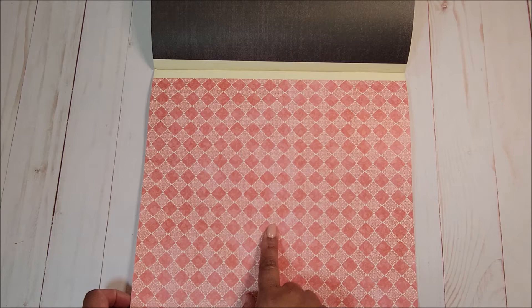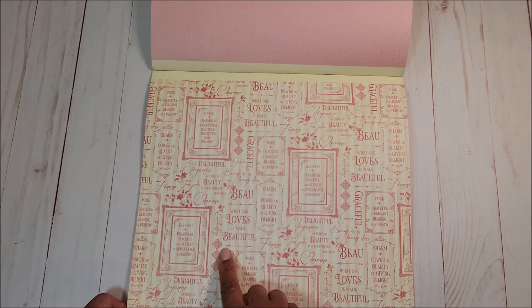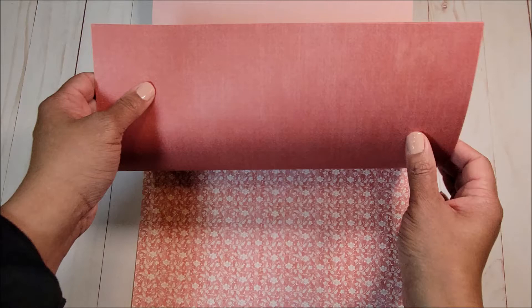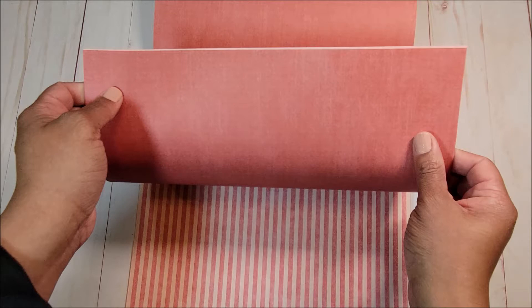On the back is black. The next page is a pink diamond print, and on the back you have a light pink. Next you have another sentiment page in pink with thin stripes of light pink and cream in the background. On the back you have a darker pink. The next page has an all-over floral print in cream with a pink background. On the back is another darker pink, and last but not least a cream and pink stripe with a darker pink on the back.